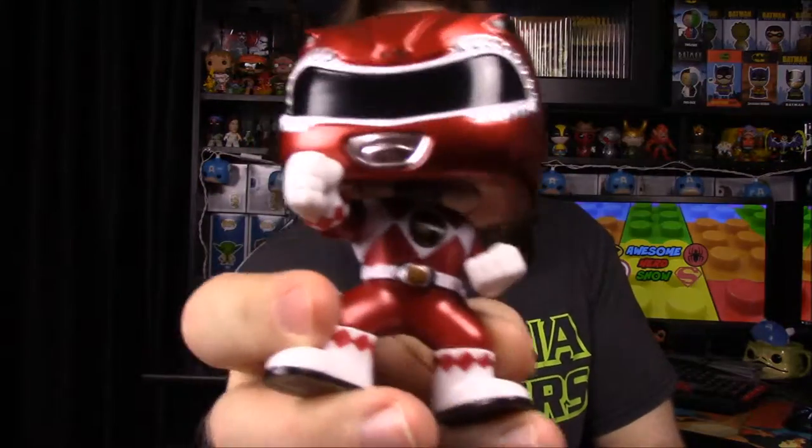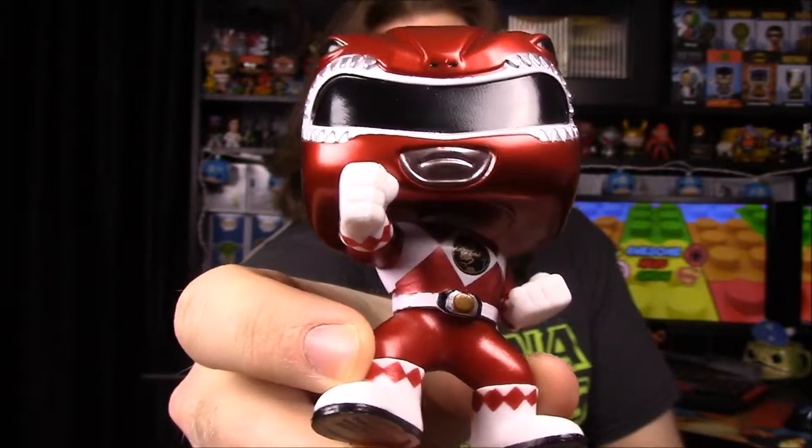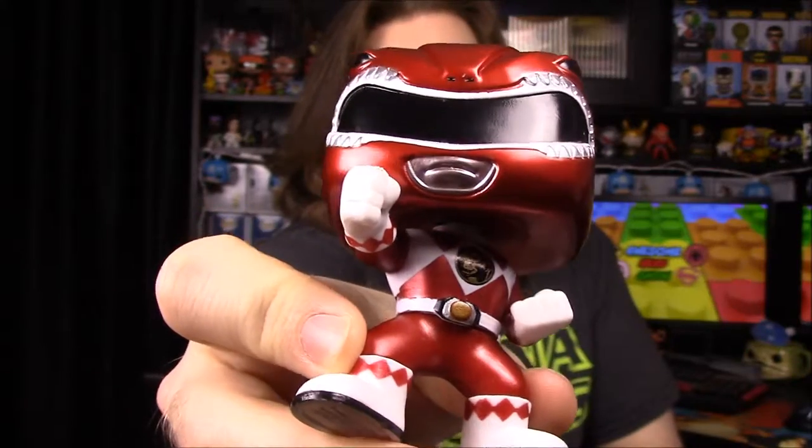The key difference is that this one has the ape on the chest plate instead of the Tyrannosaurus, which makes it the movie version. Back in the old days with the original Power Rangers movie that came out in '95, when they made the toys they would take the same figures but make the paint metallic or shiny — that's how they differentiated the movie version from the show version. So after adjusting the light, you can see the ape on the chest plate, confirming this is the movie version.